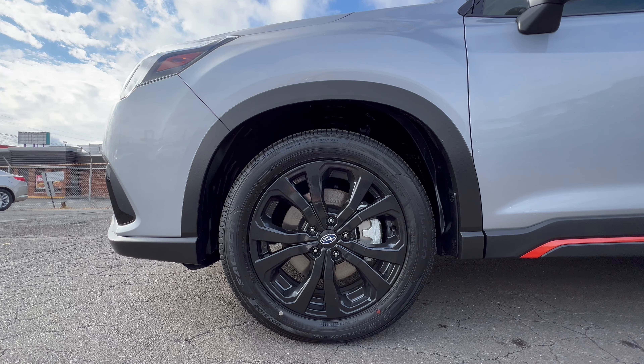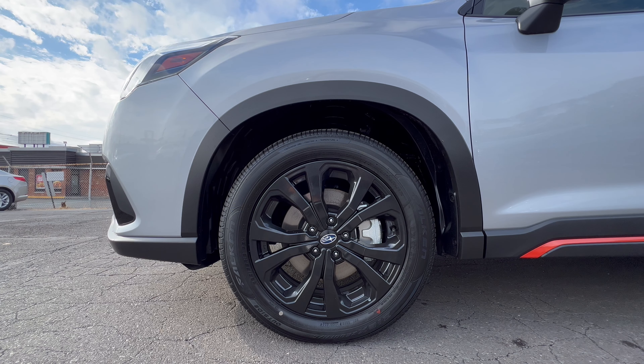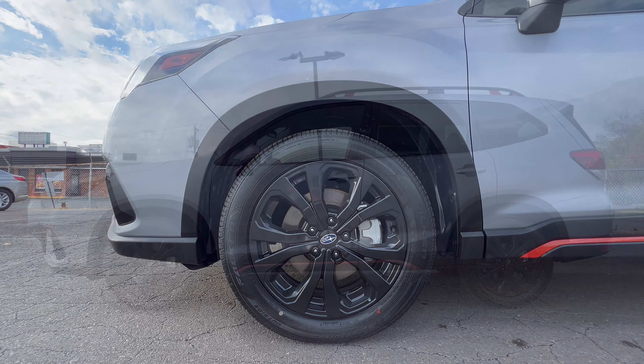Wheel and tire package on the Forester Sport: we have an 18-inch machined aluminum alloy wheel in a matte or satin black finish, Subaru badge on the center cap, standard brake and rotor package. These 18-inch wheels are wrapped in Falken all-season tires, 225 on the width, a 55-series sidewall, 18s all four corners, all-wheel drive.